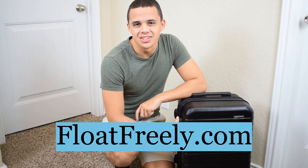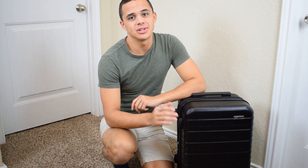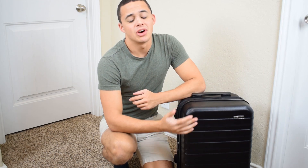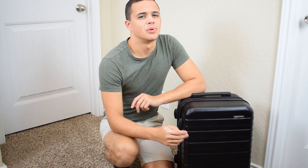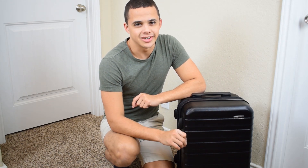Hey everyone, it's Troy from flowfreely.com and today we're going to be going over how much can actually fit in this bad boy. I'll be going over three key metrics: size, durability, and maneuverability — the most important attributes for a perfect luggage.